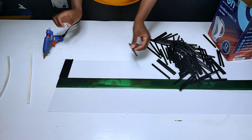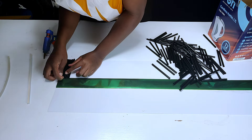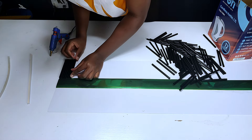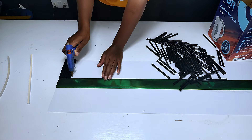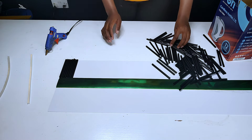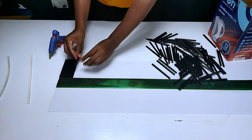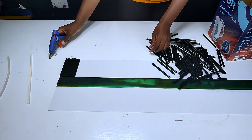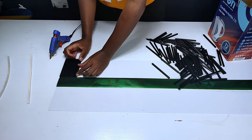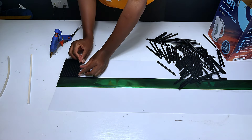You can do this while watching Netflix or listening to music because it's really fun, though it takes time. The asbestos paper was 8 feet long, so it took a while to glue them all down. You can use other colors for the drinking straws, but I preferred black since I wanted the coffee table to be black. You can also use clear ones and pre-paint them or use another color that you prefer.